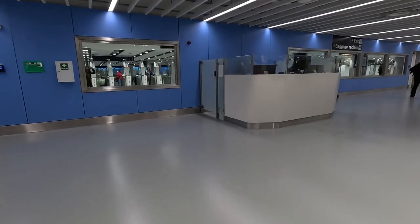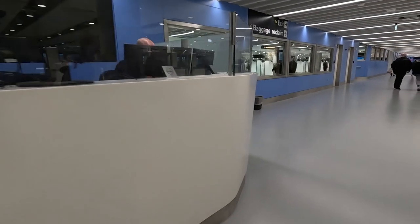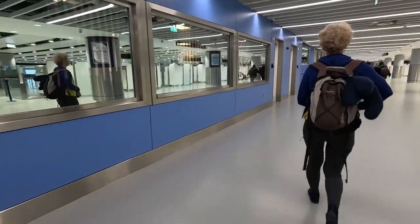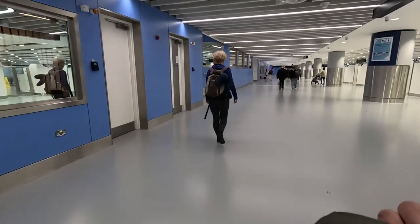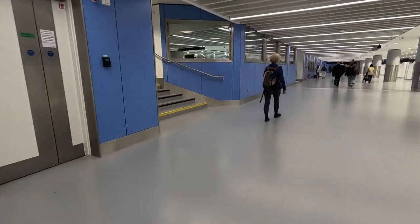Once you go through the gate, just follow where everyone is going — follow towards the exit and baggage reclaim. This is Terminal 2, so you have a lot of international flights coming into this terminal. Some European ones, but mostly international.